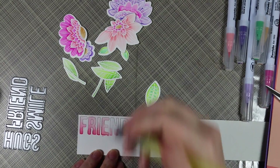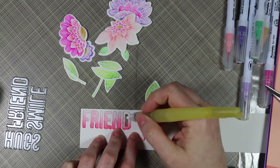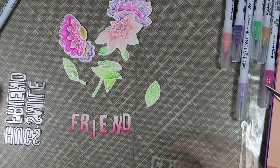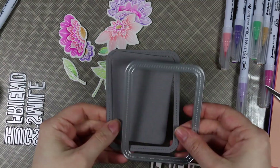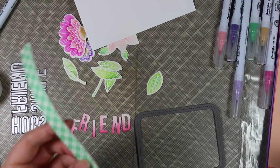I left the word 'friend' in the scrap of paper so I could quickly use another Clean Color marker and watercolor an ombre look on the letters — scribbling color on the bottom and pulling it up with the water brush. Then I grabbed the single stitch line rounded rectangle frames dynamics and die cut some gravel gray cardstock from MFT.